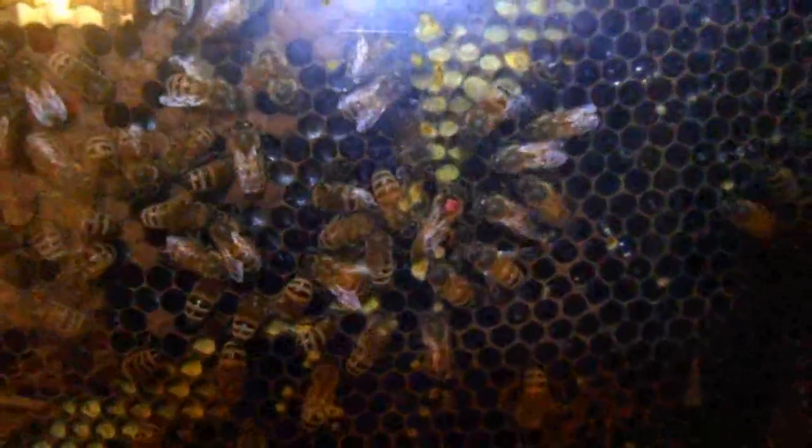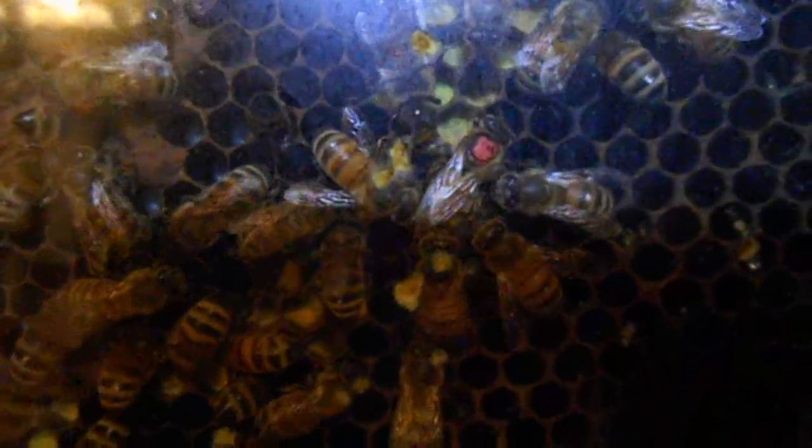I'm seeing an orange colored pollen here just in a few of these cells — and right there's our queen! Looking good, pretty excited.